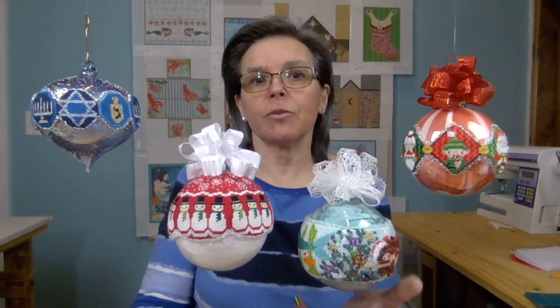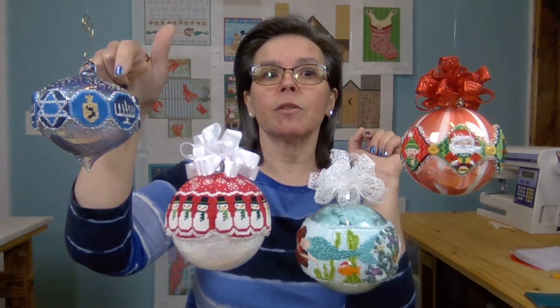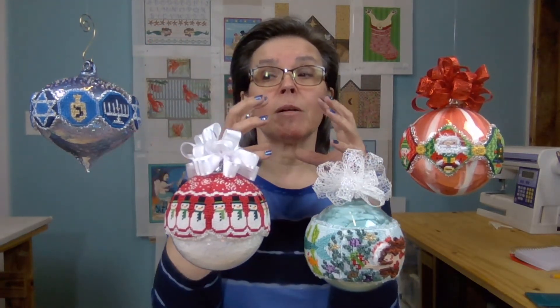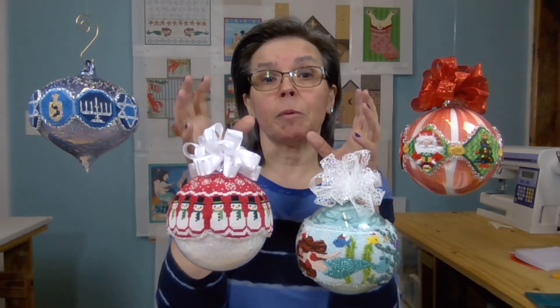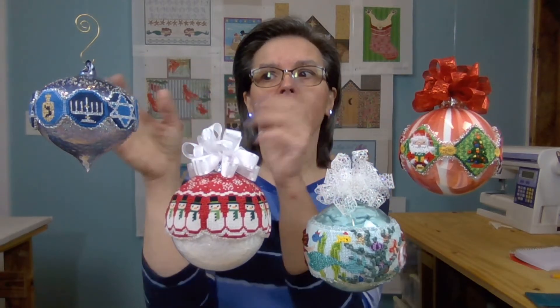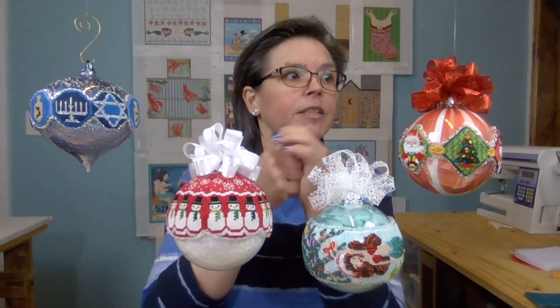I will have a link to all the resources for where I bought these. These came from christmascentral.com — this one and this one. This one also comes in a perfectly round ball; it's beautiful. That's the one I got first and it was a little bit bigger, so I sized it to that. And then when I found the onion shape, I was just astonished.